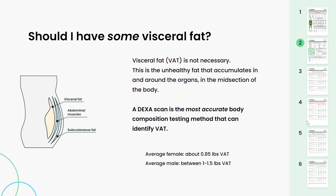Now let's move on to visceral fat, or VAT, in the middle of page two. Visceral fat is not necessary — this is the unhealthy fat that accumulates around the organs in the midsection of the body. A DEXA scan is the only body composition testing method that can detect visceral fat because of its density. The average female has 0.85 pounds of visceral fat. The average male has between one and one and a half pounds. Diet, exercise, sleep, and stress can all contribute to visceral fat. On that page, there's a pink number one that shows you where visceral fat lies in the body.